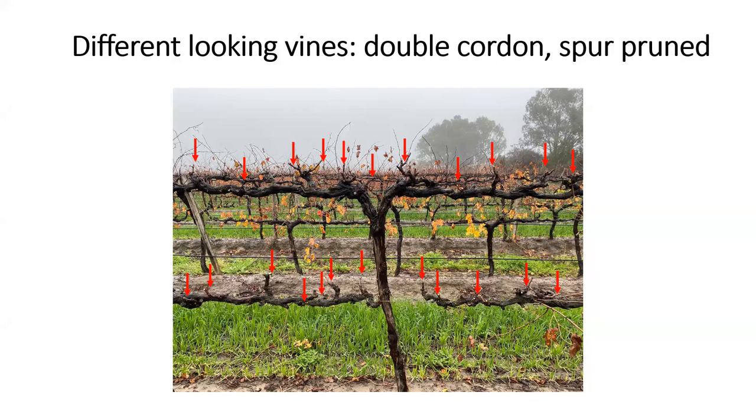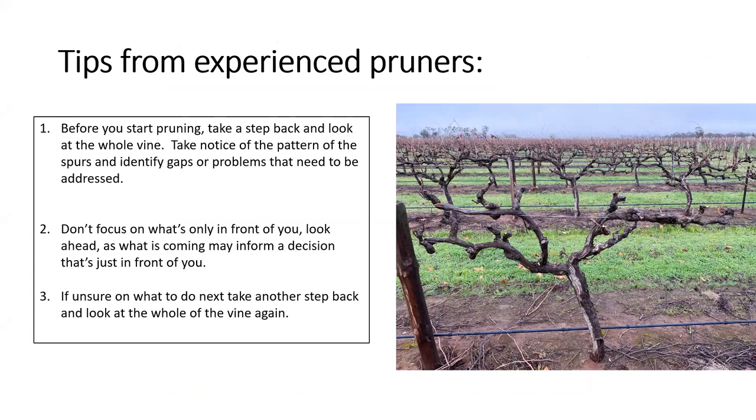Before we get into question time, I wanted to share some tips from experienced pruners. First: take a step back and look at the vine before you start pruning, taking a mental note of the pattern of spurs, the spacing, the general look of the vine, and identifying any gaps or problems. The second tip is to look ahead while you're pruning — don't just focus on what is immediately in front of you, because knowing what's coming up along the cordon helps you make better decisions with what's directly in front of you. Finally, if you're ever unsure, take another step back and look at the whole vine to think about the bigger picture before completing the vine.